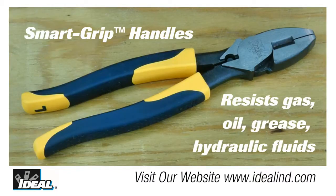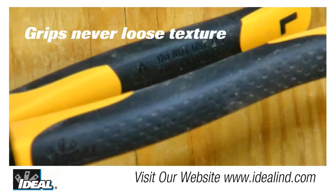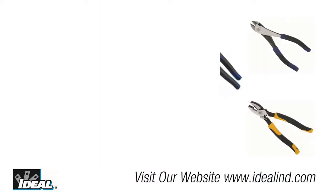Now the smart grip textured grip provides a sure grip and it's impervious to things like gas, oil, and hydraulic fluids. And the grip will always maintain its textured surface over the life of the tool and will never turn shiny and smooth on you like some competitors' plastic grips actually will.